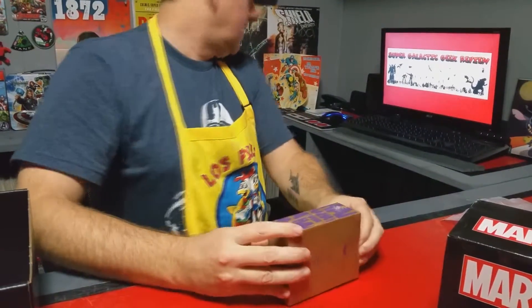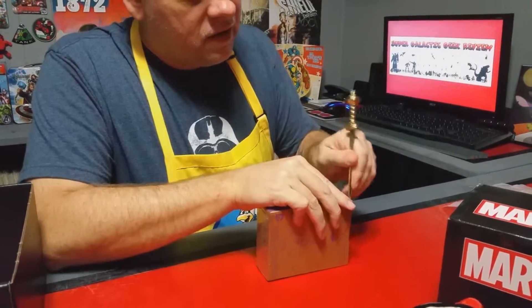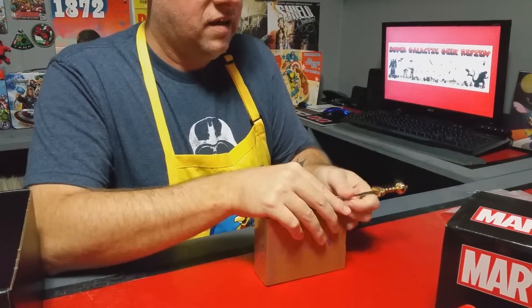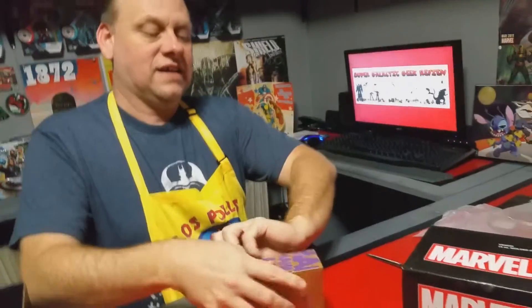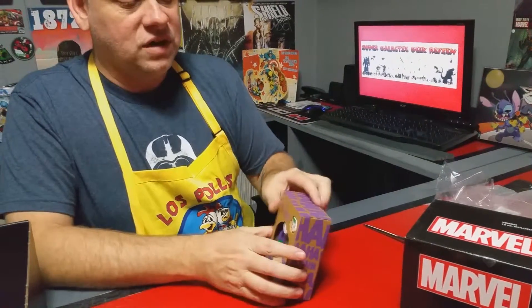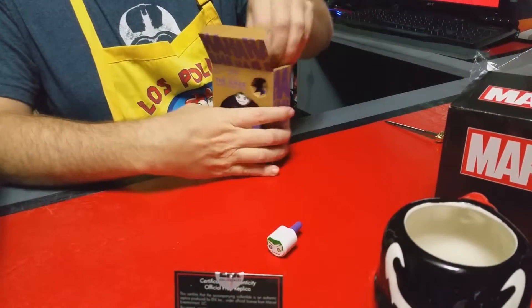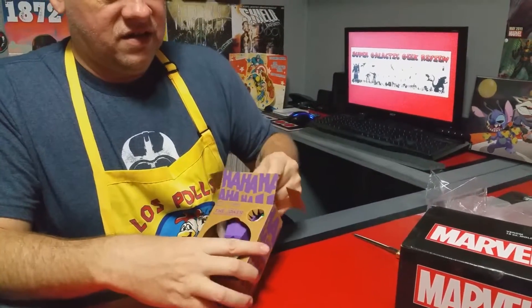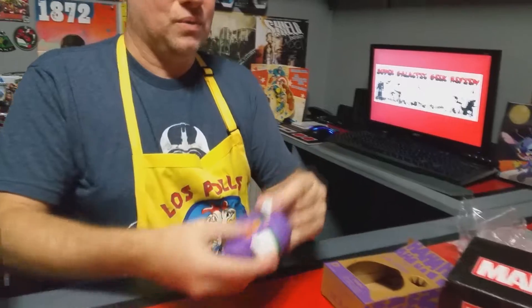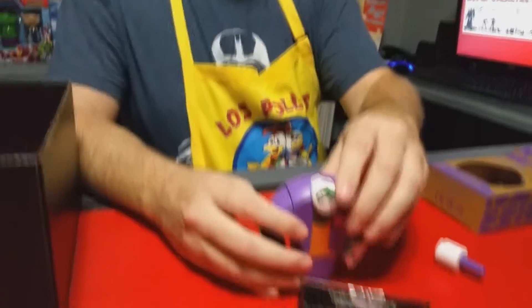I'm going to attempt to open this one up — I may have to get a knife. Let's open it up and see — I think this is really neat. It looks like you can change the face out on this. It's got a little wood peg so you can swap faces. You can just pull the little head off and change out his face — that is really neat looking.